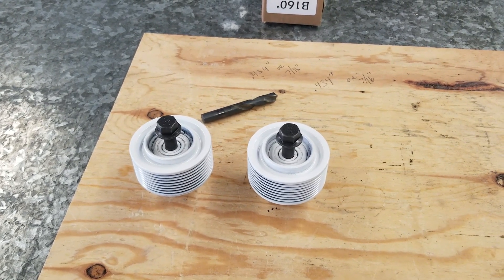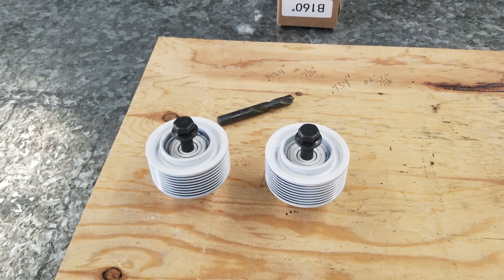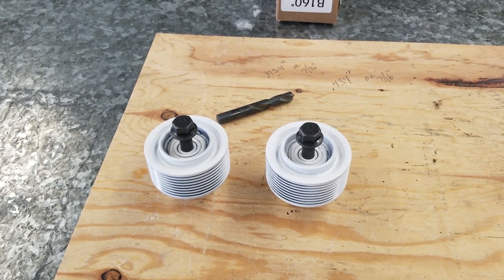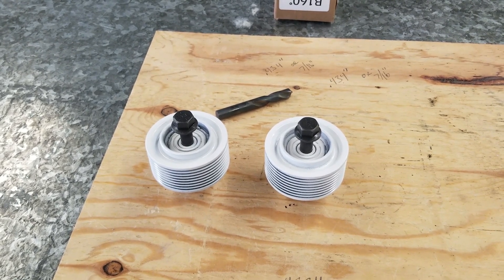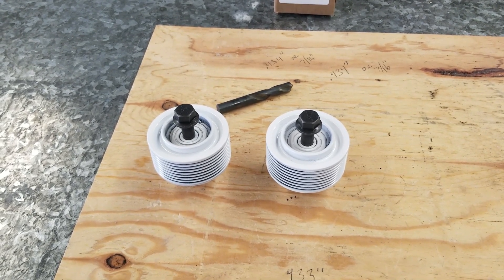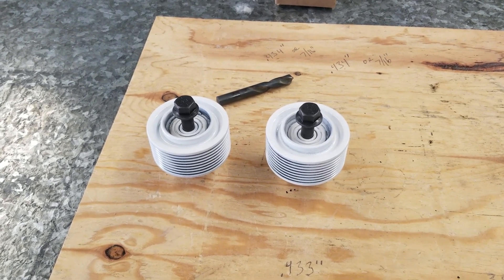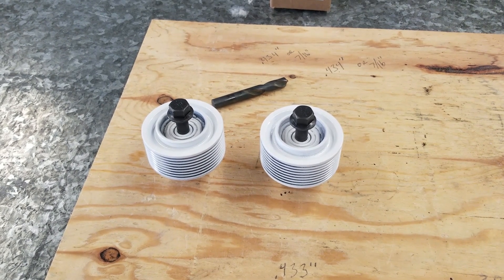Here they are, all ready to go — painted up, drilled out. There's the new bolts and there's the bit I'm going to use to modify the mounting bracket, which is threaded. I'm just going to drill that out and then these will be through-bolted. Today's Friday afternoon — I'm going to get out to the boat on Sunday, so we'll see you out there.